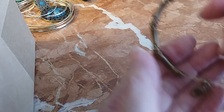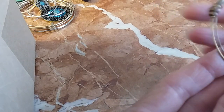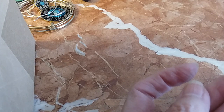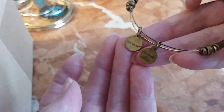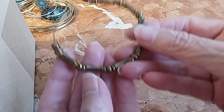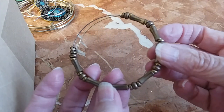We have an Alex and Ani bracelet. It doesn't have all three of the charms, but it does have the Alex and Ani tag. It's usually a triangular one. It's got a brass-colored look. We'll do it for two dollars.